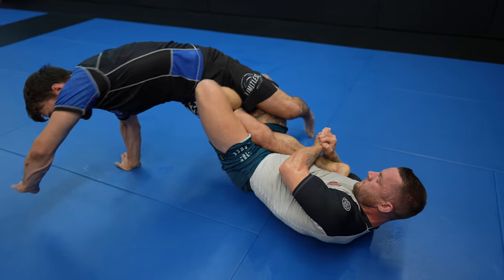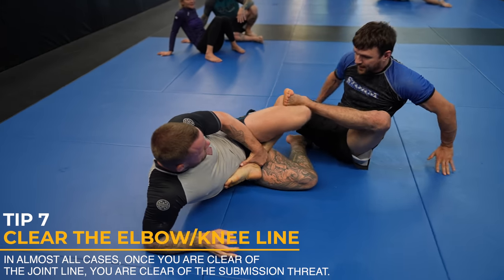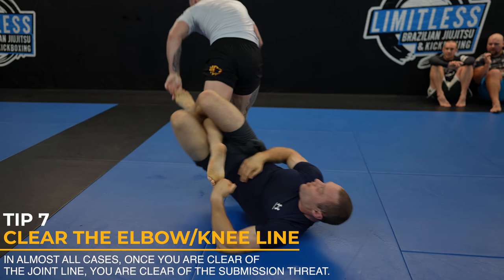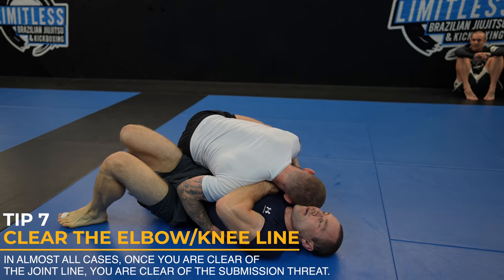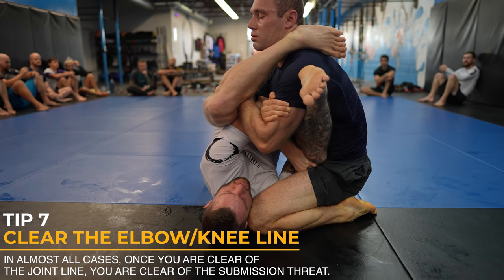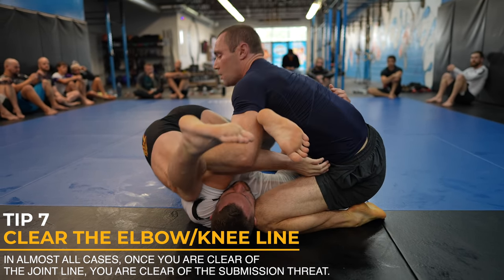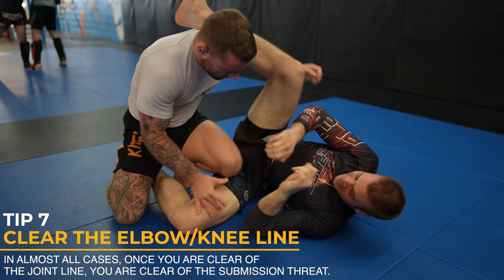To escape leg locks, the most important concept is to clear the knee line. Once the knee line is cleared, you're basically 99% out of danger. This is the only real thing I think about when defending leg locks: how do I get their hips below my knee instead of above? The same concept applies throughout all leg entanglements, and the same for escaping arm bars, kimuras, and americanas too. If you focus on how to clear your elbow past their hips or point of control, it'll be much easier than just thinking about how to get your arm out.